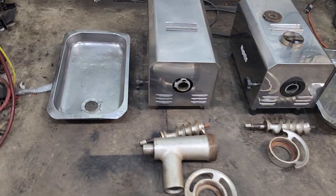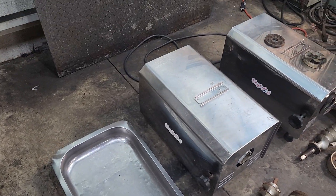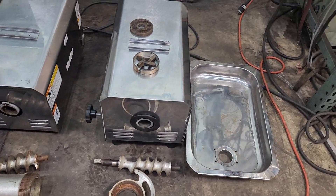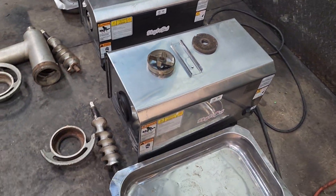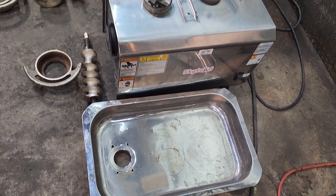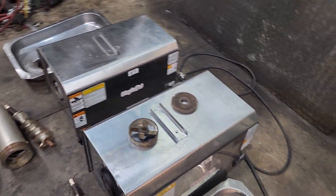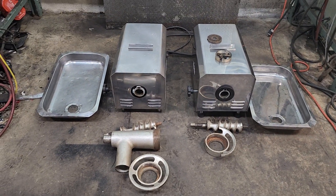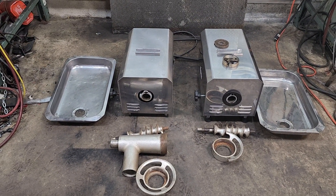If you've got questions or concerns, we're selling them for parts or repair. I'm sure any qualified mechanic or food equipment mechanic could fix these up — just not our thing. Let me know if you have any questions. Thank you.